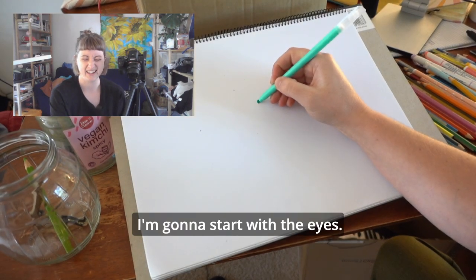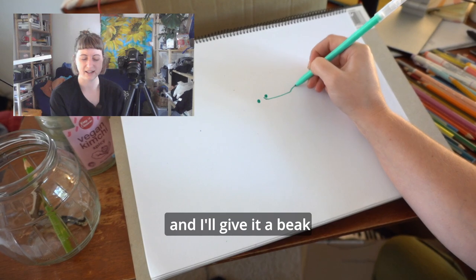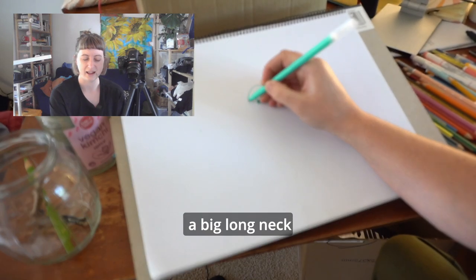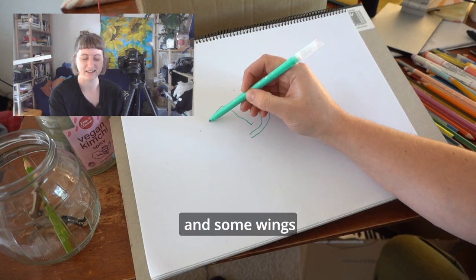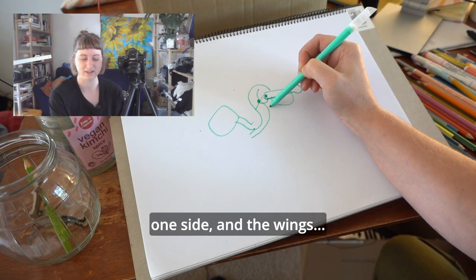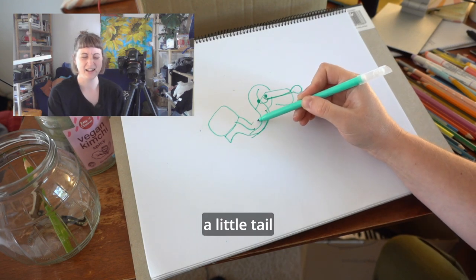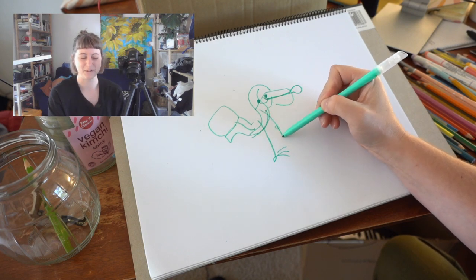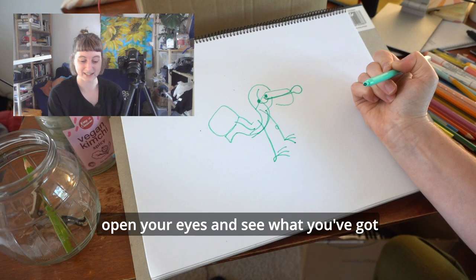I'm going to start with the eyes and I'm going to give it a beak like a spoonbill, then a big long neck and some wings on one side and wings on the other side. A body, a little tail, and then some big long legs with some feet. Then once you're done, open your eyes and see what you've got.